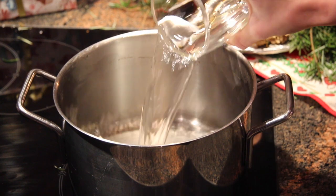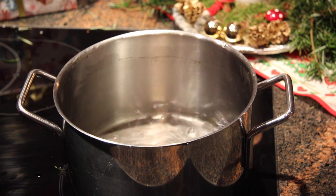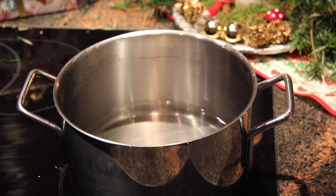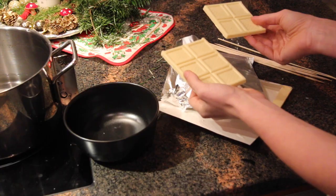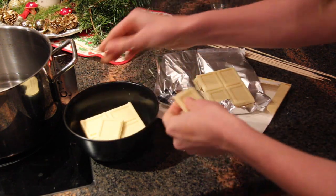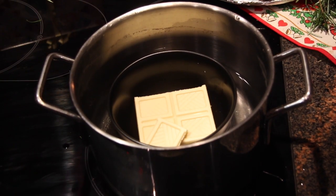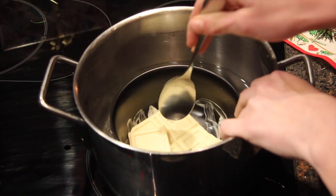The first thing we start with is to put the water in a pan, so that we can make a water bath for the chocolate. We fill it just about 2 cm or something. And then take half of the chocolate and put it in the water.